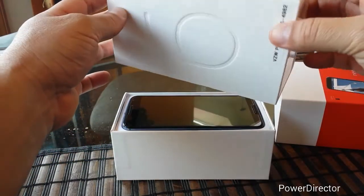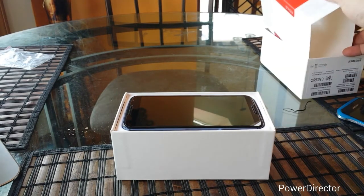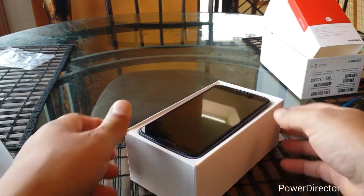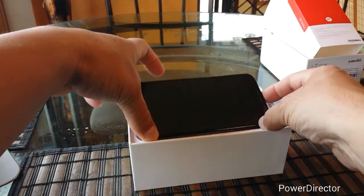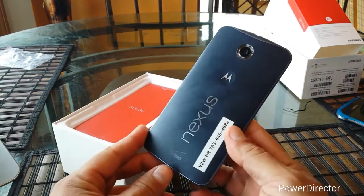This phone is actually the biggest phone that Verizon Wireless carries now. I'll be honest with you, for a while I thought that Verizon was not going to get this phone. So I'm actually really happy that they got it. I'm sure a lot of people were looking to get this phone with Verizon Wireless.